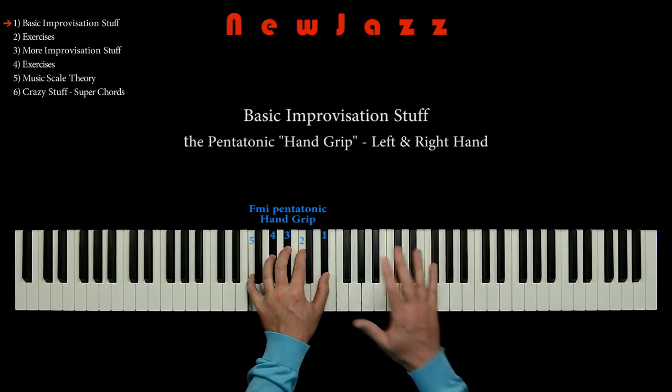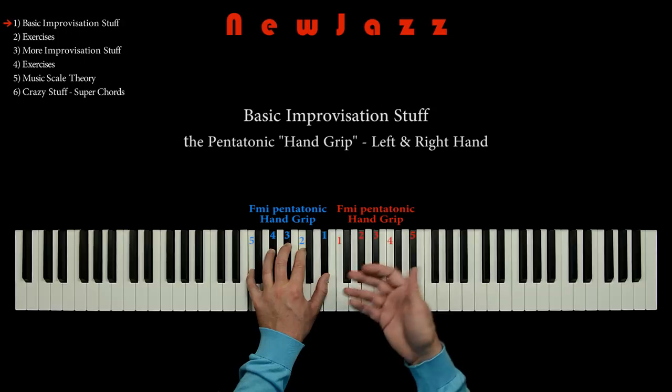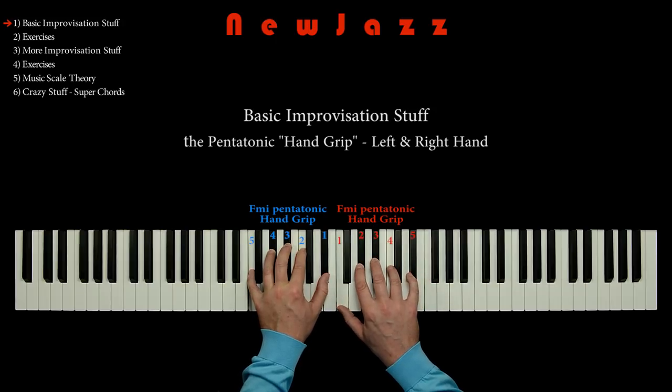With the right hand, we just duplicate the F minor pentatonic handgrip, having the thumb on the key note. And then we make the rest of the pentatonic scale with finger 2, 3, 4, and 5. So why do we use the term handgrip? That's because using this technique, no matter what happens, we always place the left hand and the right hand using this particular piano fingering. The benefits of doing this will be revealed later on.